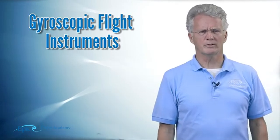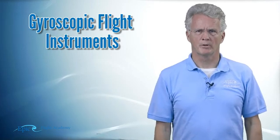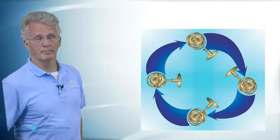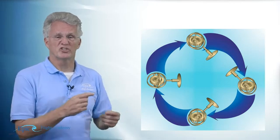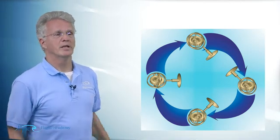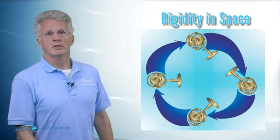Let's start by looking at the gyroscopic flight instrument power source — what are these gyroscopic flight instruments and how do we power them? First of all, what's a gyroscope? Take a look at this diagram. A gyroscope is something that if we spin it fast enough, it maintains what we call rigidity in space.